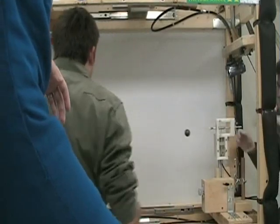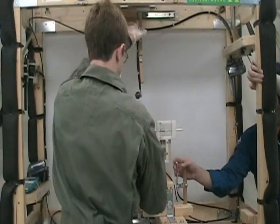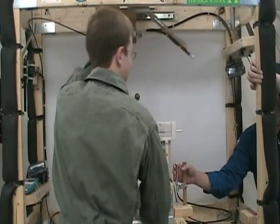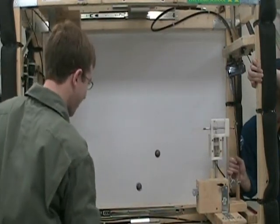There we go, there we go! Yeah! Sorry about that. Woo! Woo! And two, one, launch pull. There we go, there we go!